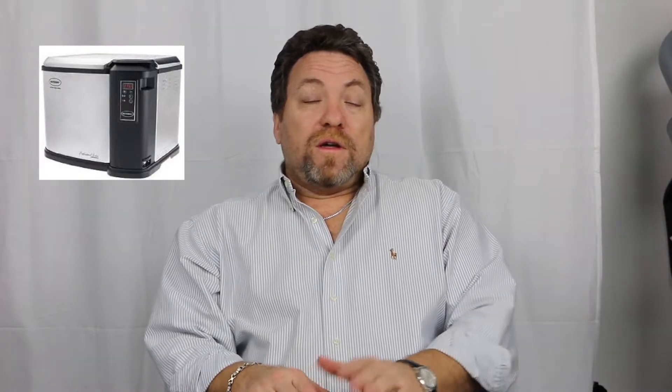One of my new favorite things right now is the Butterball XXL electric turkey fryer. I've been wanting a turkey fryer for years. I make a great turkey — so I'm told, I think it's pretty good — but everybody loves it. It's just a lot of work and it takes hours.